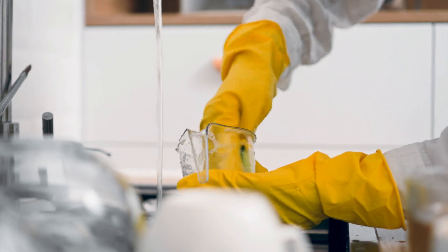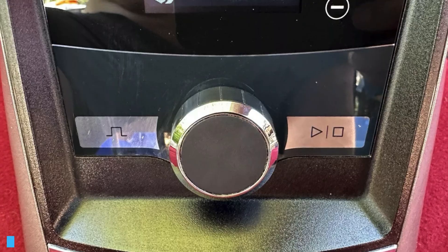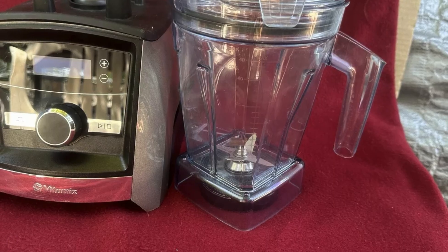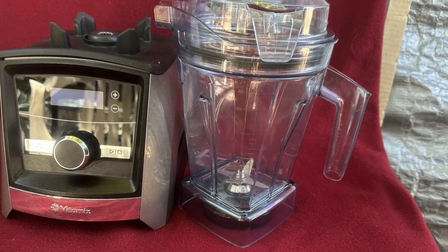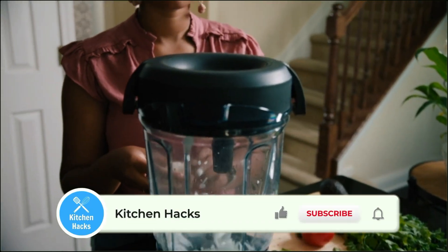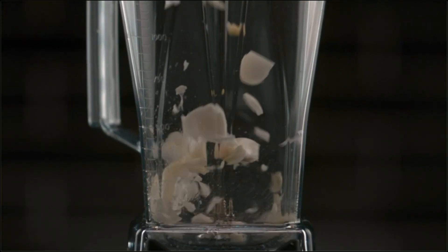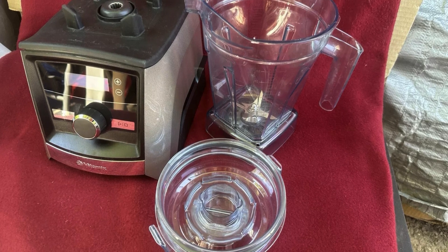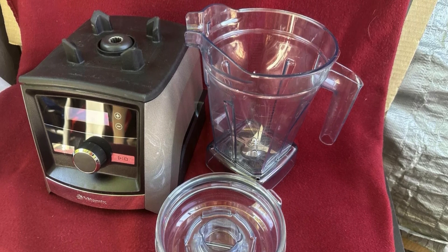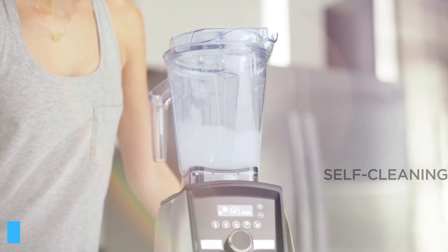Cleaning your kitchen gadgets can often be a hassle, but that's not the case with this blender. Its touchscreen interface makes spills and smudges easy to wipe clean. The low-profile container is dishwasher safe, saving you time and effort. Despite the powerful motor, the blender's components are designed for easy disassembly — simply rinse the blades and container under warm water. The blender also self-cleans with a bit of dish soap and warm water, which takes less than a minute.